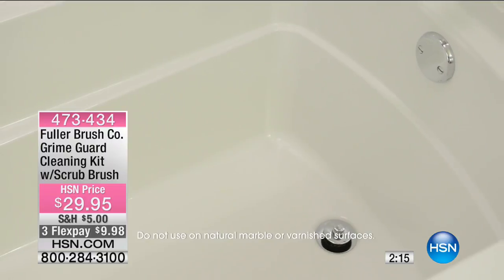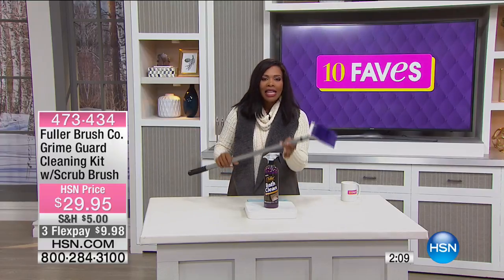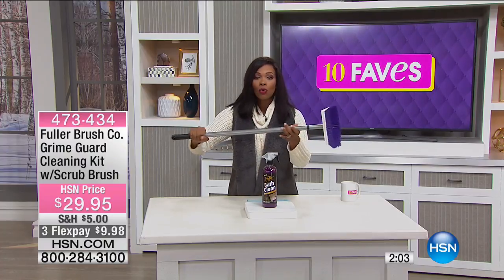Look at how easy that is. You're not bending over, you're not on your knees, you're not trying to bend down and reach. This does the reaching for you. This does the dissolving of the dirt for you.